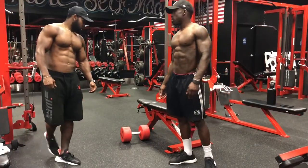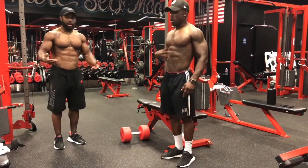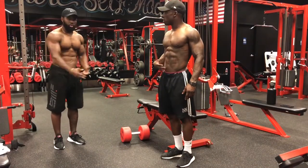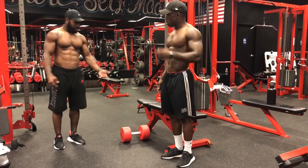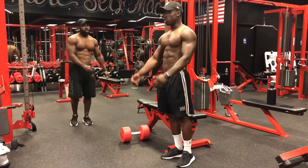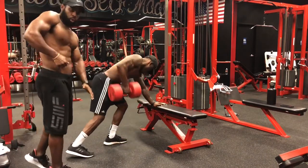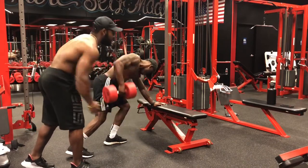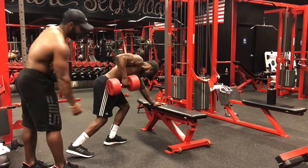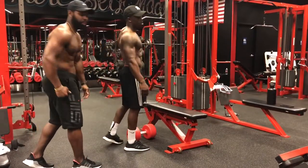One-arm dumbbell rows — this is a good stabilizer for your core, and it's a compound movement that works all muscle groups, but the back is the target. You've got to keep your core tight to do it properly. Notice the rowing motion rather than a straight pull — he's not yanking it straight back, he's rowing. That motion opens the lat up the most: at the bottom you get a stretch, then you pull out of it.